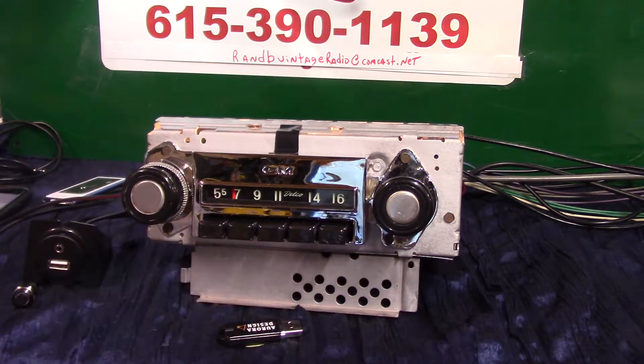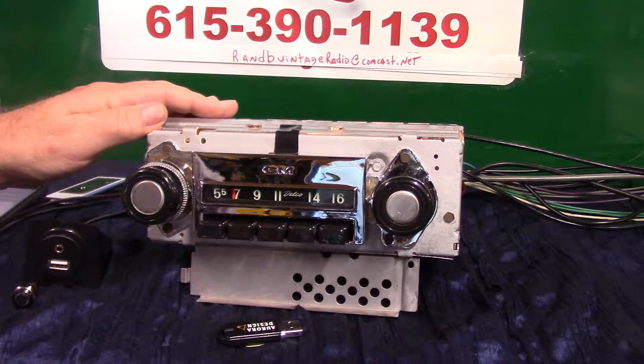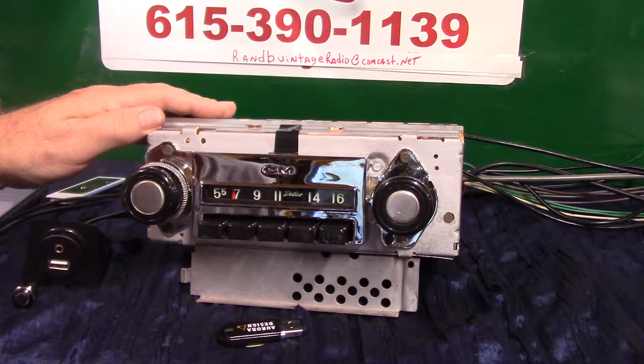We've got an original 1967 through '72 C10 Chevrolet pickup truck radio — it's an original AM radio. We've completely redone the case on it, it's got brand new chrome, everything's been polished. We've done a full Aurora Design conversion: it now has AM/FM stereo, auxiliary in, automatic four channels out, 45 watts a channel, and it's got a pre-out on it if you want to add a sub.